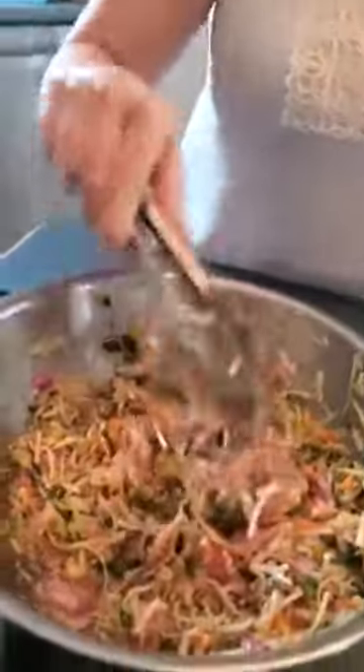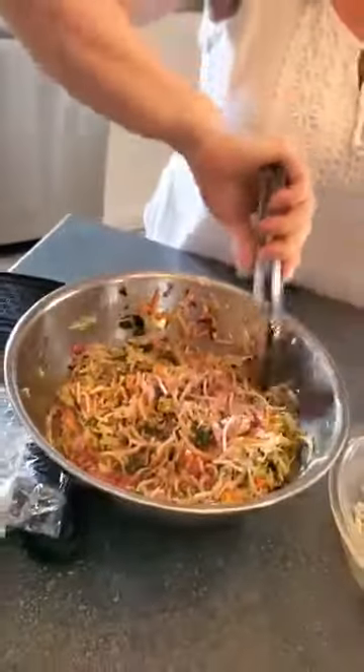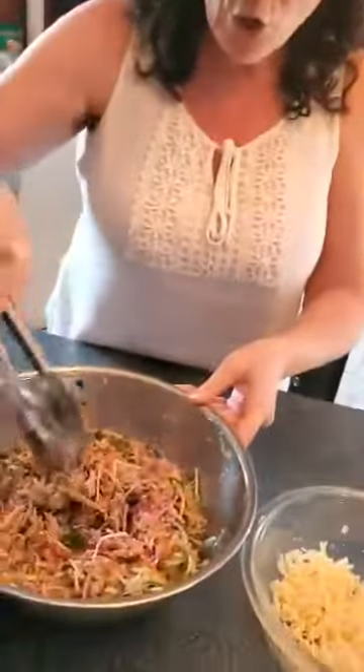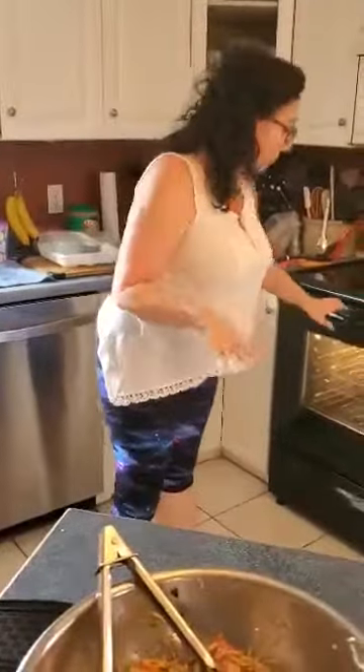Now the other thing we have that I'm going to serve with this is this wonderful coleslaw. It is one of our members' recipes — Janice Demars, she helps me quite a bit in the kitchen, and this is her recipe. It's a very old recipe and it is very good. It's a kind of a vinaigrette dressing, as opposed to using mayonnaise. And it's wonderful — once you try this coleslaw, you won't go back to the other.